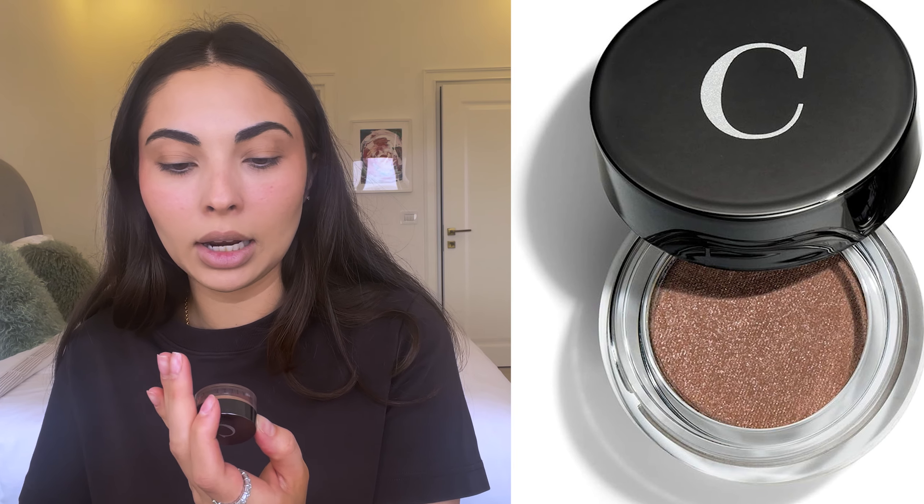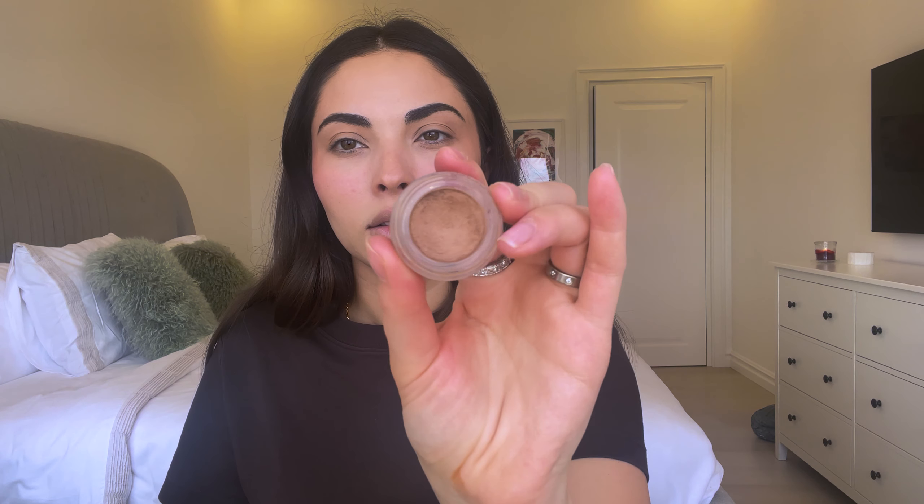For eyeshadow, to add a little more depth, I love the Chantecaille Mermaid Eye Matte in the shade Sylvie. It is so beautiful and I apply it with my fingers because it's so easy to work with and definitely buildable. It doesn't crease, it lasts all day, and I have nothing but good things to say about this product.